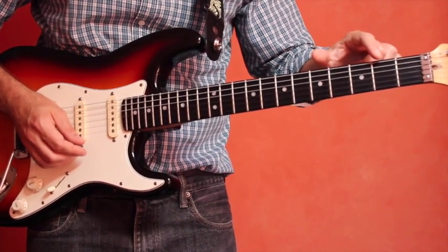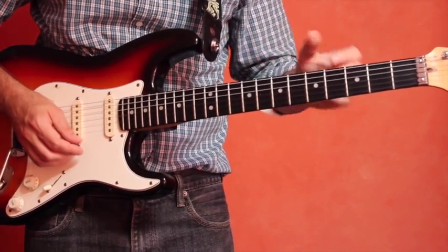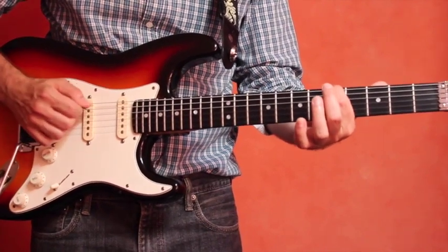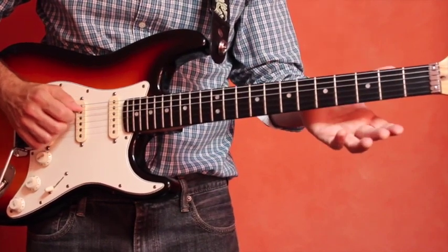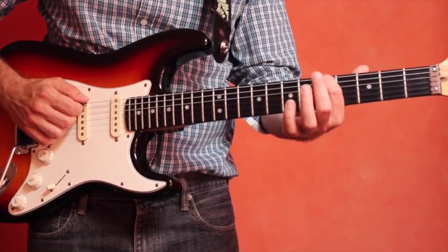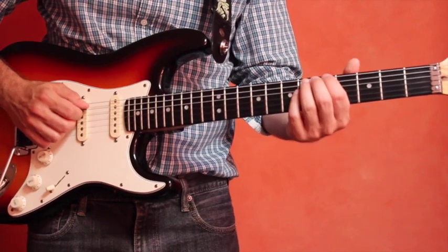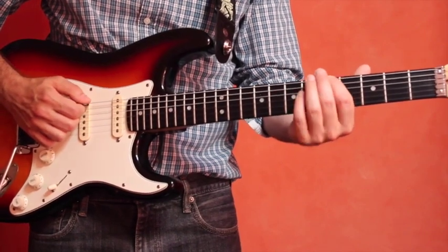To tune the A string, count up to the fifth fret on the low E string: one, two, three, four, five. Put your index finger on that note, which is A on the low E string. Then play that note and the open A string — the fifth string — and those pitches should be the same. Play them at the same time and you should get the same pitch.